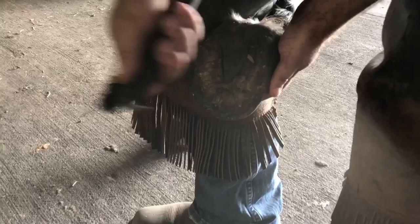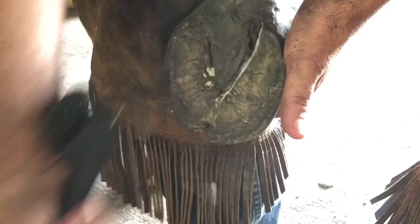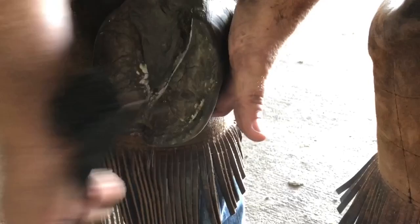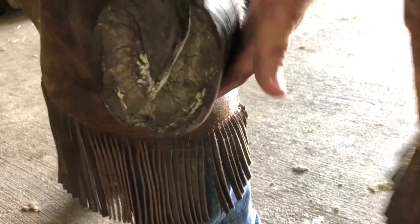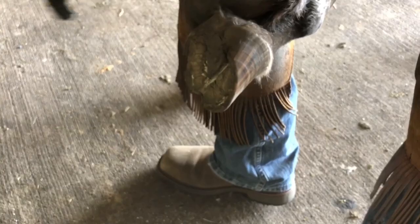I'm going to hold this foot with my leg — that frees my hands up to do more. I'll take my hoof pick and dig out these collateral grooves on each side of the frog. You always want to end by going to the apex of the frog, which is that point in the front. Then I work in the white line area between the sole and the hoof wall, digging in there to see if anything is caked up. And that's pretty much it — that's a clean foot. Some get nastier with a lot more to pick out, but this one's in good shape.